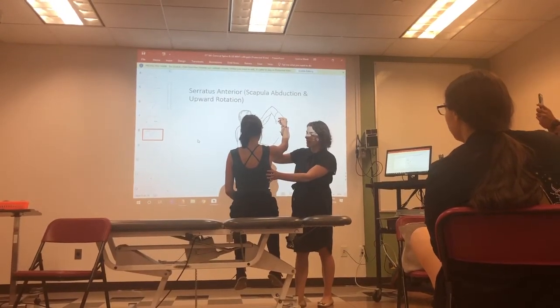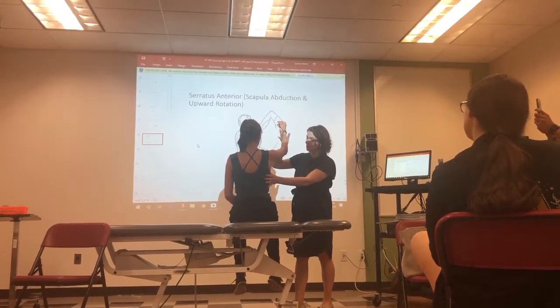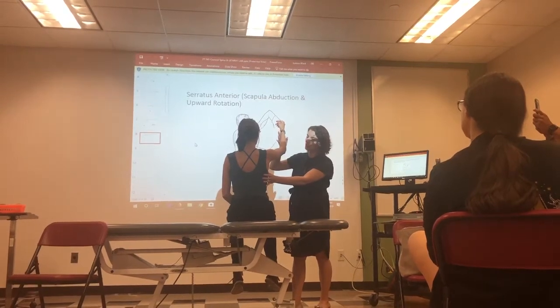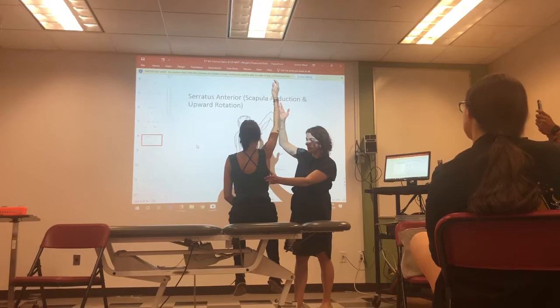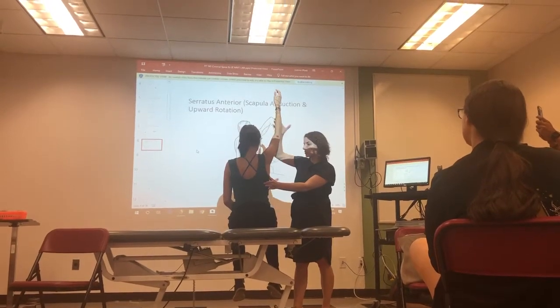Can you hold that position? Good. Then you're going to check: can she go through the full available range? Can she lift her arm all the way up? Good — and then scapular upward rotation and abduction.